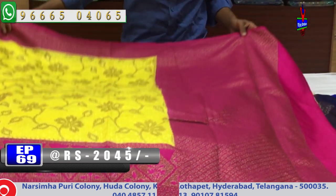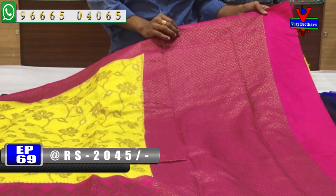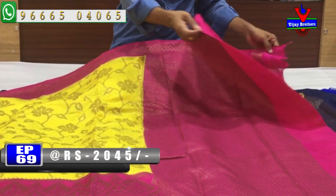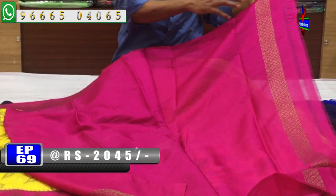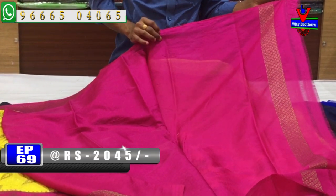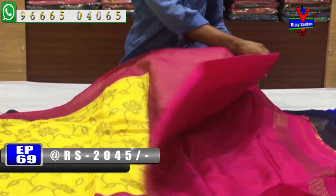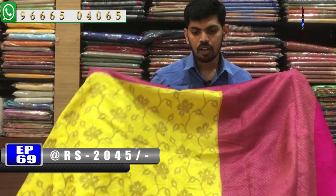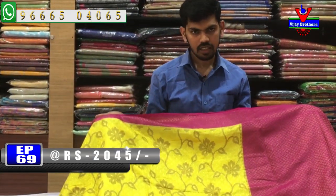We have a pink color combination with yellow. The blouse has a contrast pink color combination, and the border has a hand-work purpose. The cost is very reasonable — Rs. 2045 for this Benares weaving designer sari.